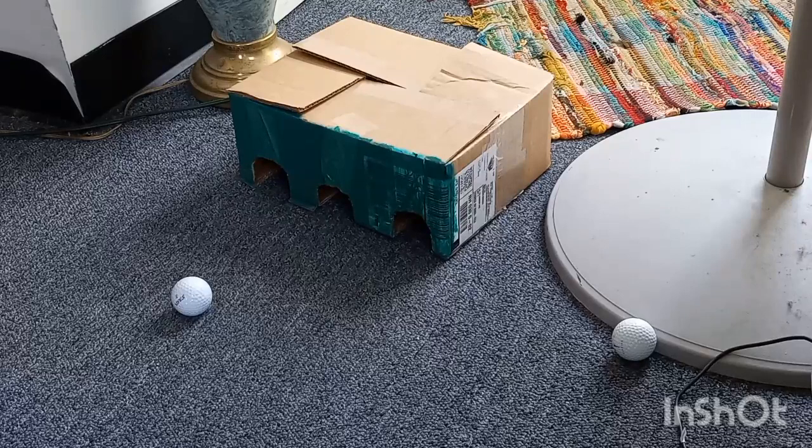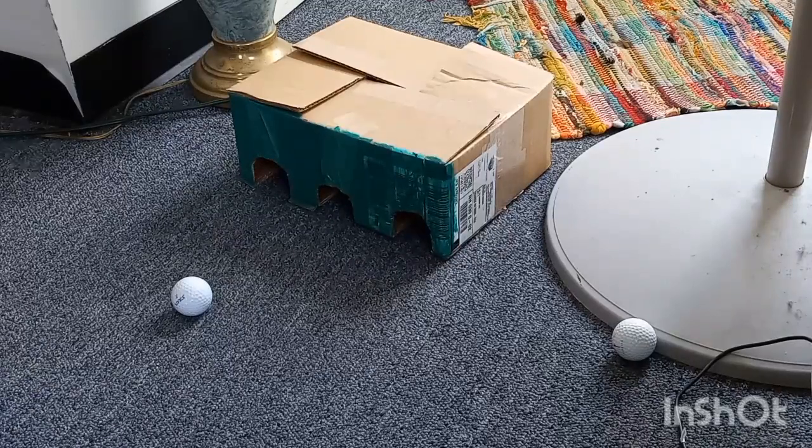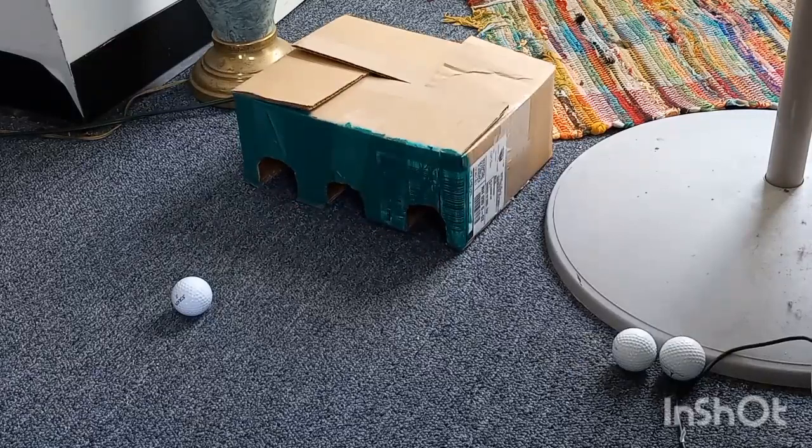The ball is blocking both sides on the left, so I'm going to aim to get them all in at the blank point. Almost, almost there!